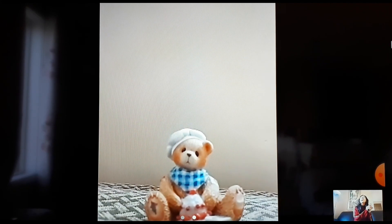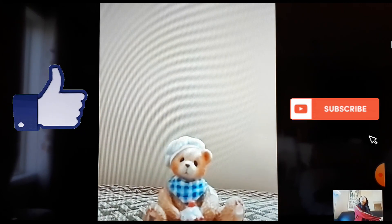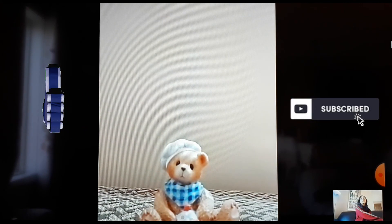I guess this is the end of the video and I hope you guys enjoyed it. Make sure to subscribe and like this video, and I will see you in the next video. Bye!